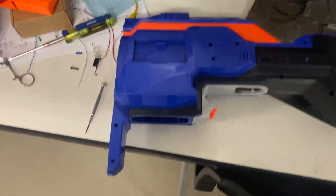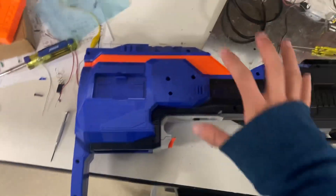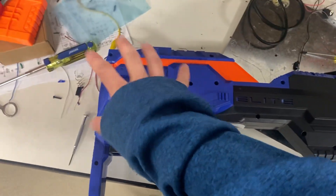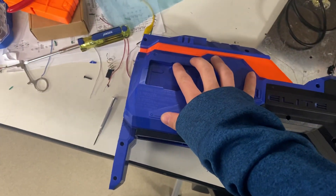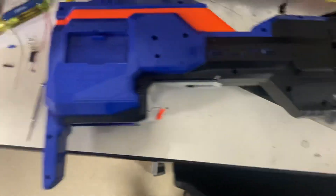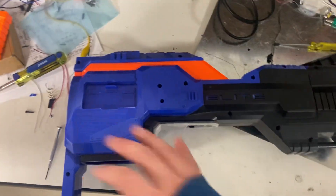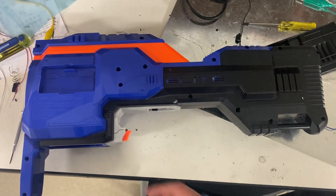What's going on guys, it's Siva Experiment here and today I'm showcasing my college design project. I'm calling it the ARM system — Automated Reloading of Magazine system, or whatever you want to boil it down to. ARMS basically.